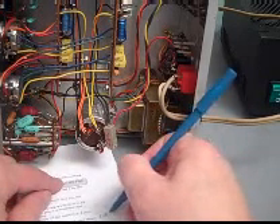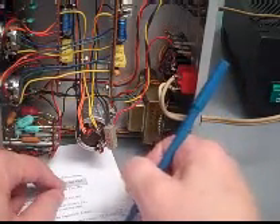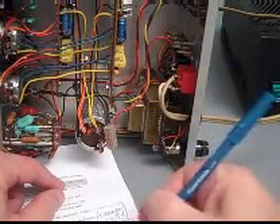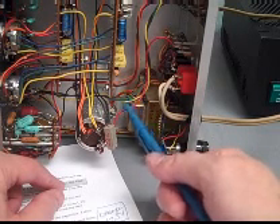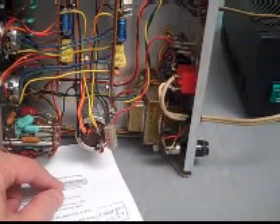The orange wires are the 17.5 volts. The yellow wires are the 38 volts. The black wires, of course, are the grounds. The other wire here will actually go away because we're going to take a more direct routing of the transformer wires. Let's get started.